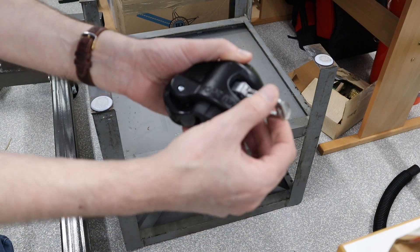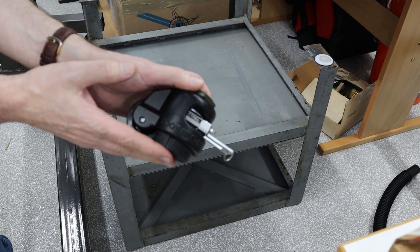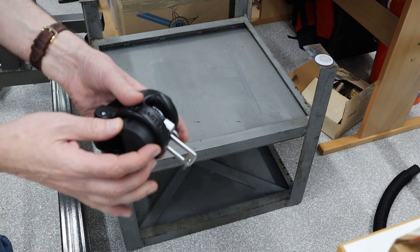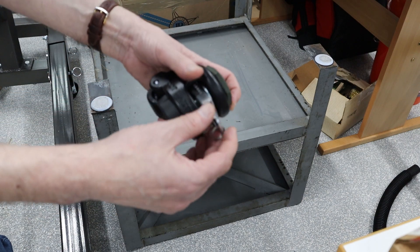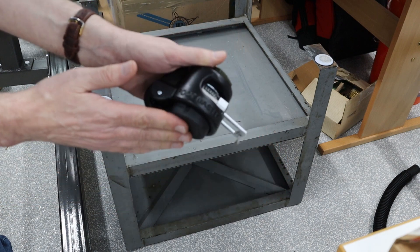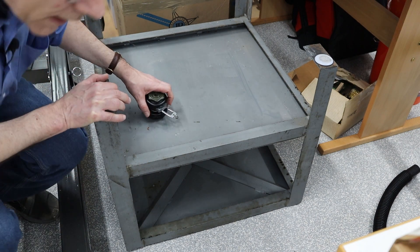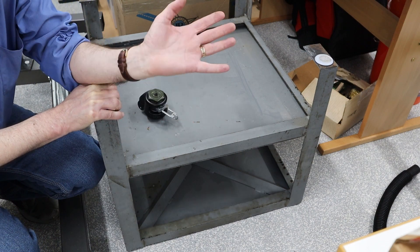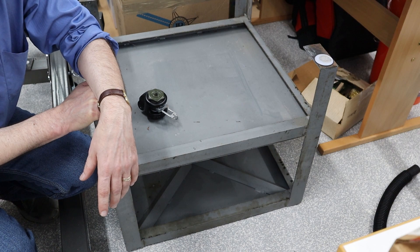You can see what's happening is this is pushing the foot down. That will allow it to ride on the rubber when it's just sitting in the position I want. And then once I want to move it, I just flip this switch to the other direction and now it raises the pad, so that will allow me to move it around on the casters. One of my goals is to put a number of things on wheels to try out different arrangements in the workshop.